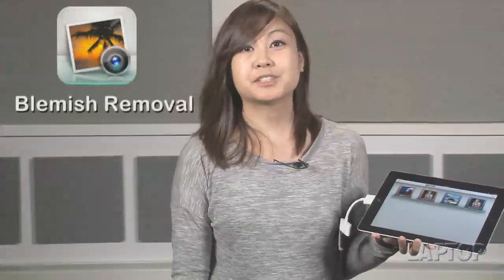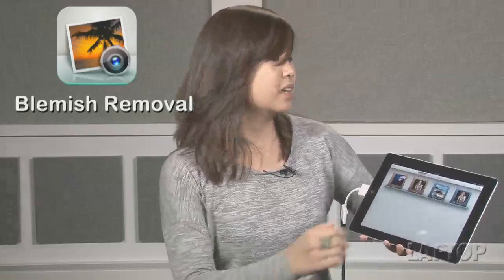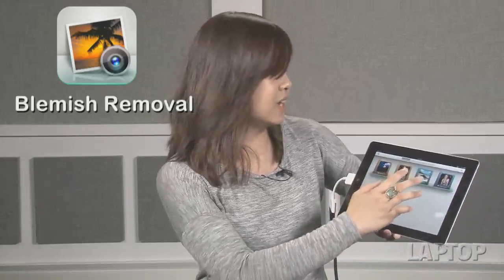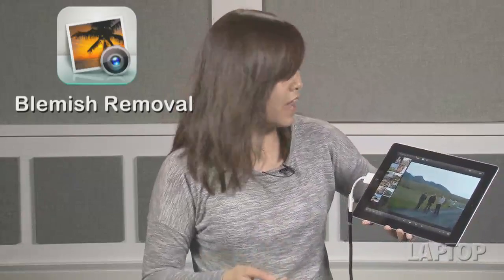Let's start with something simple: how to remove blemishes. When photo day happens, you don't always control all the factors. Sometimes an angry spot or two will appear on your photos, but you can correct them with iPhoto.